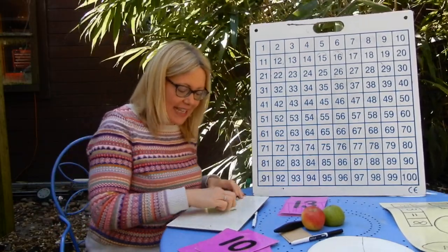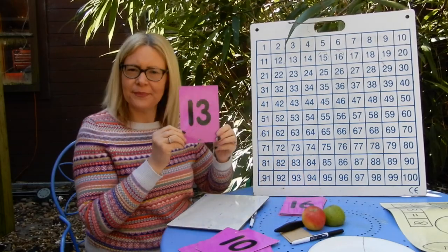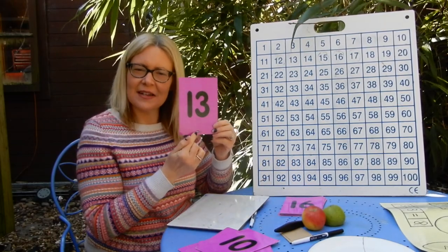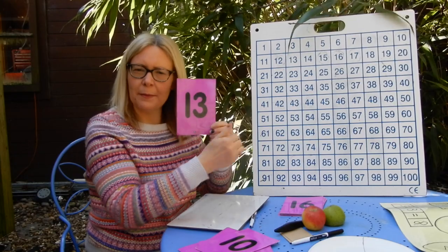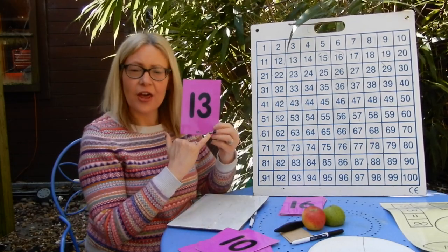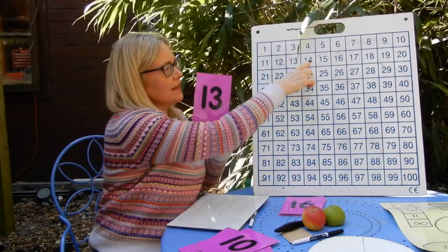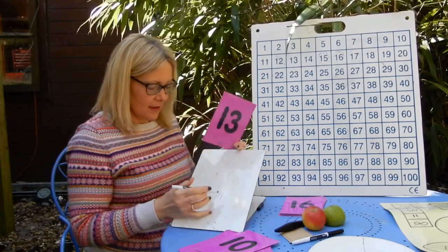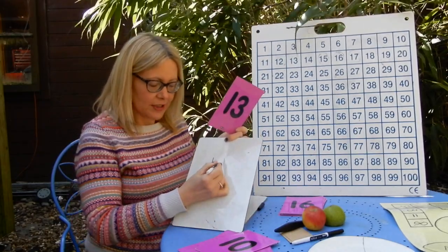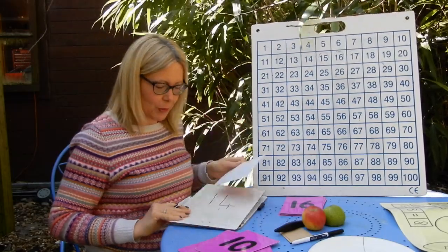Your next one is going to come from the numbers eleven to twenty. So I'm going to show you this number — think, what is this number? And then what would be one more than this number? So this number is thirteen. One more than thirteen would be fourteen. So on your board, you would write the one for one lot of ten and four ones — fourteen on your boards.